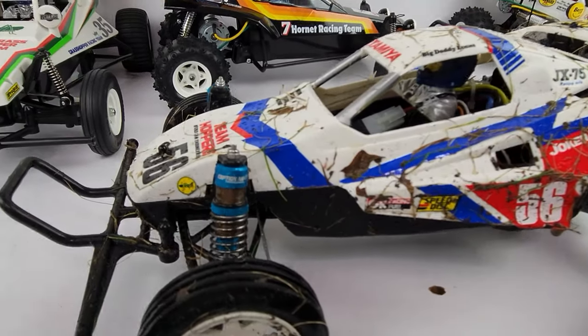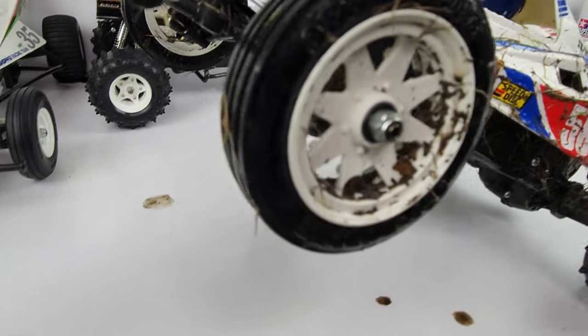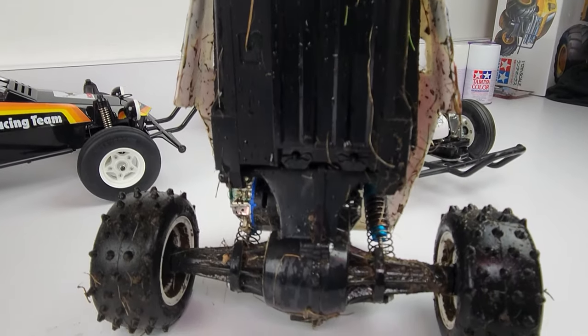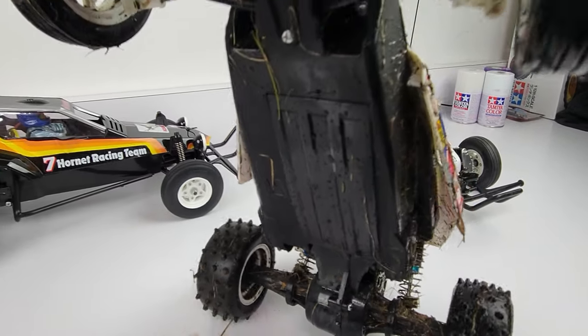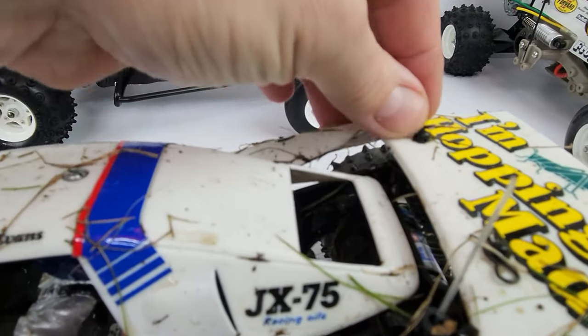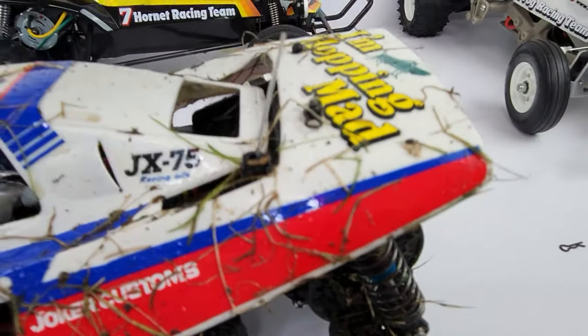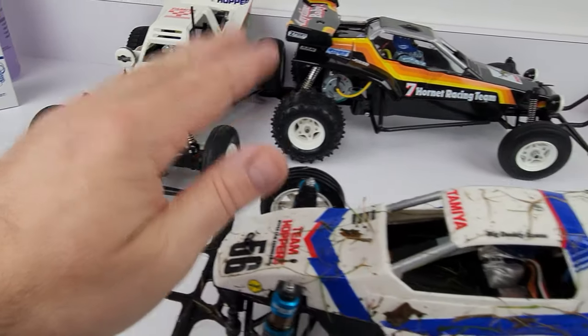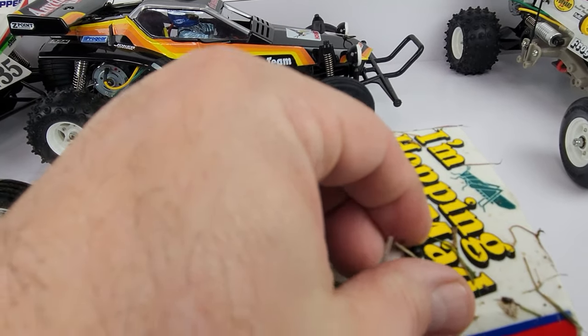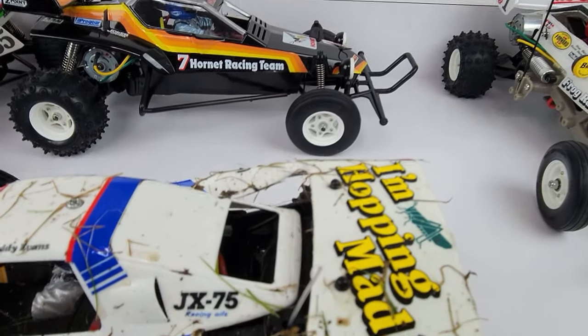We are back inside. Nothing broke, everything is still in one piece, and the shocks held up great — might have been a little too bouncy but that's okay. I haven't even run some of my other kits yet — I have more on my shelf and I'll show you guys in a different video as I go to run them.